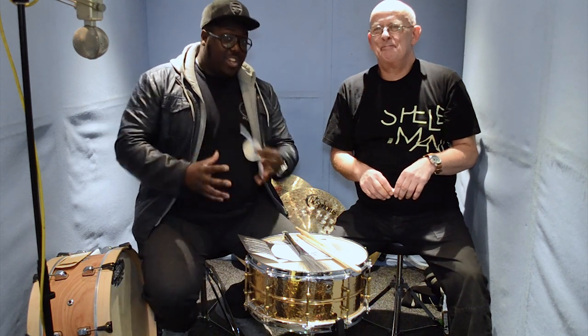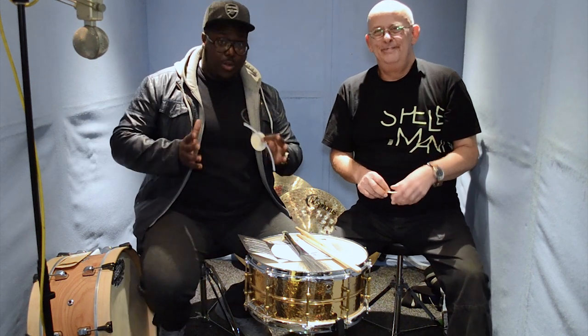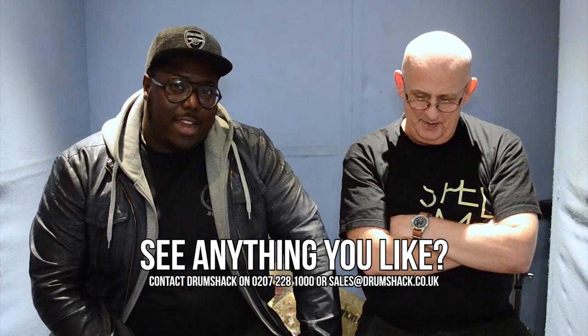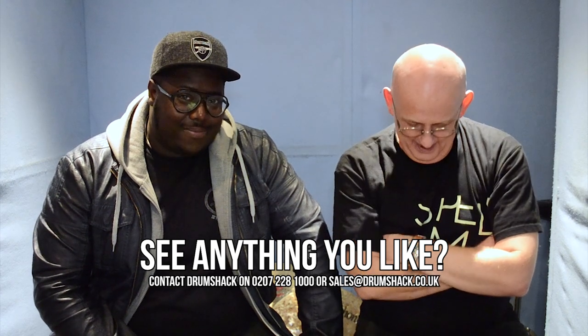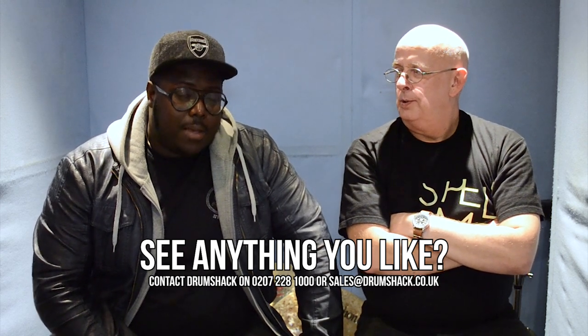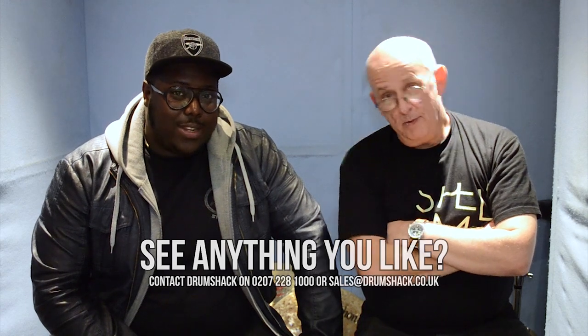For all of you who are interested in this head, it is available on our website. If you ask nicely, we will show you what it sounds like on a Ludwig 400 — that is the snare that's on in the shop. They sound absolutely amazing, so I would suggest that if you really want it, come in and have a listen. They are well worth it. Thanks for watching — please like and subscribe, and let us know what you think about this head or whether it's one you'd consider getting.